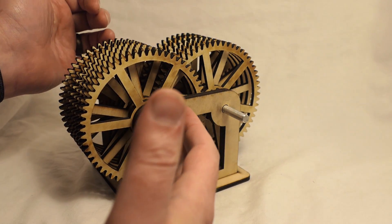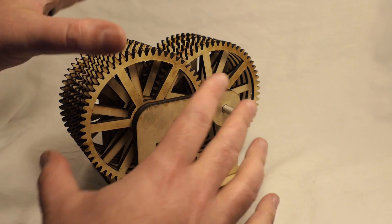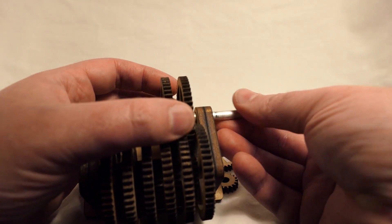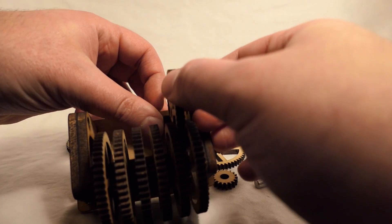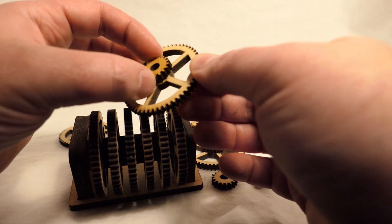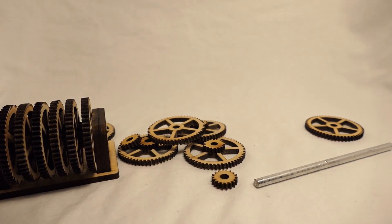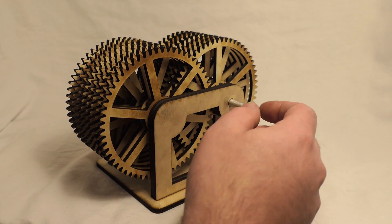One of the things a lot of people asked in the previous video is: can you turn it backwards? There are a couple of reasons why I cannot, as demonstrated here. In the original one I tried, it actually broke the gears. Unfortunately, the amount of torque that you would require in order to turn the entire thing in reverse would be insane. And obviously, because these gears are made out of wood, there really wouldn't be any purpose to it because all it's going to do is destroy them.